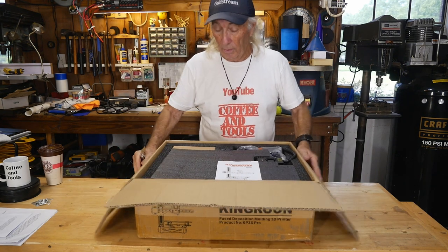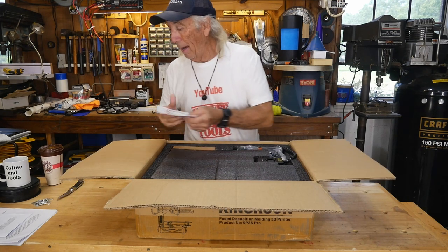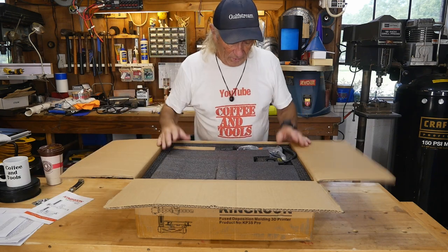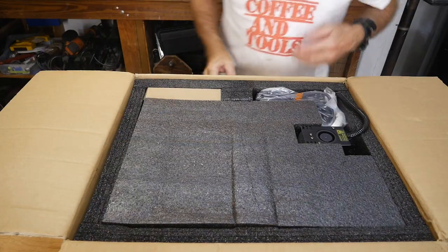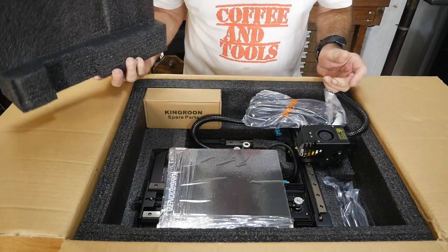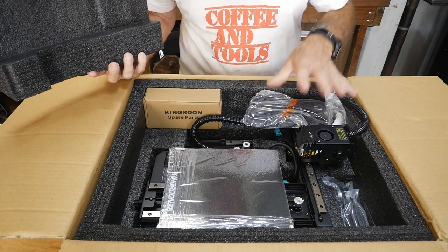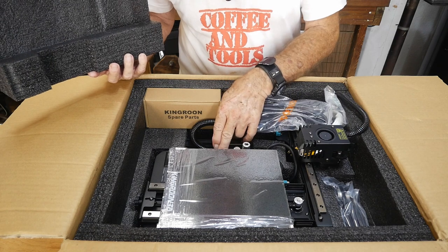It comes with the usual manual. I'm going to get you over here to see how this baby was packed — it is nicely packed. Now that I've got the box open, we can get this foam out of the way. There isn't a lot to assemble with this either. There's just the two pieces really — there's the top with the cantilever, and also the bottom piece.